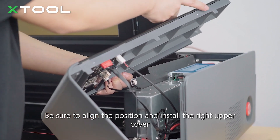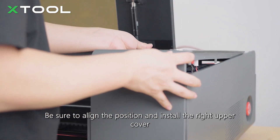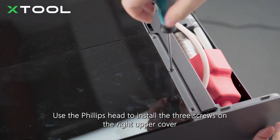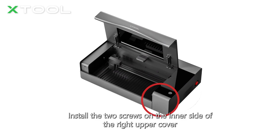Be sure to align the position and install the right upper cover. Use the Phillips head to install the three screws on the right upper cover. Install the two screws on the inner side of the right upper cover.